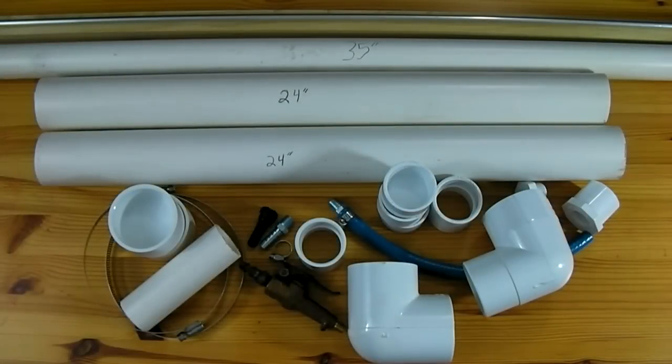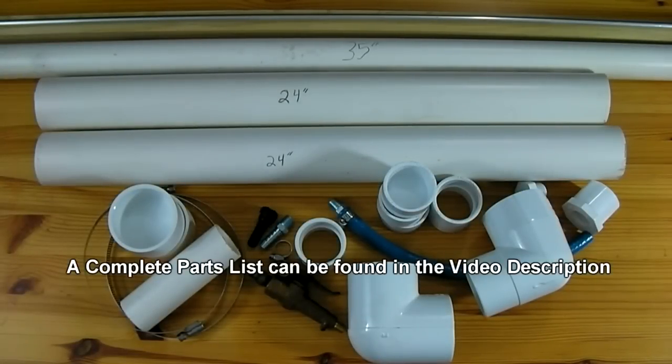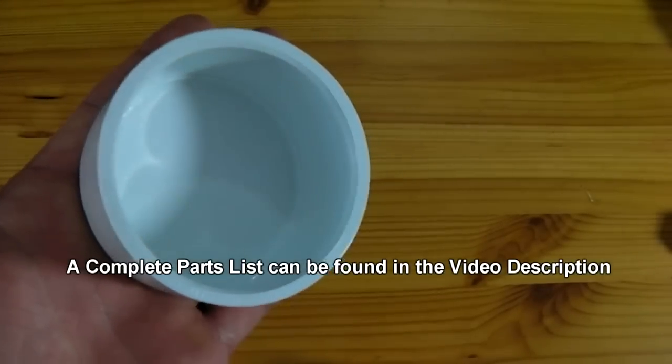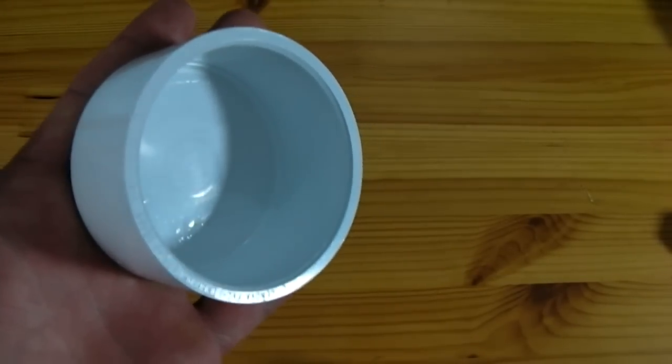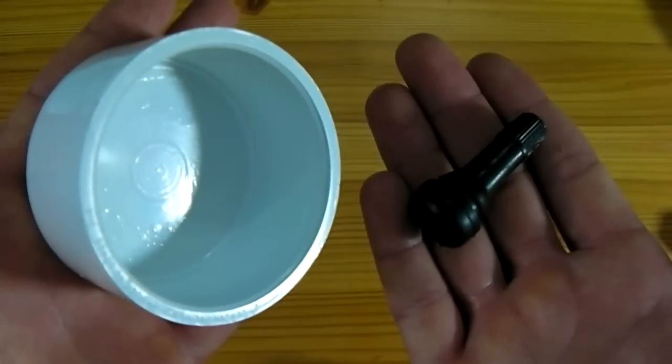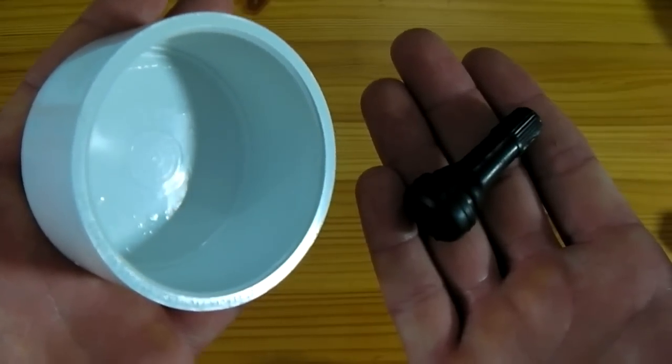In this video I'll be showing how to make a rapid fire airsoft minigun. To start this project, the first step will be to take a 2 inch PVC end cap and drill a hole through the center of it to accept this rubber tire valve. Most tire valves will require a 1.5 inch hole.